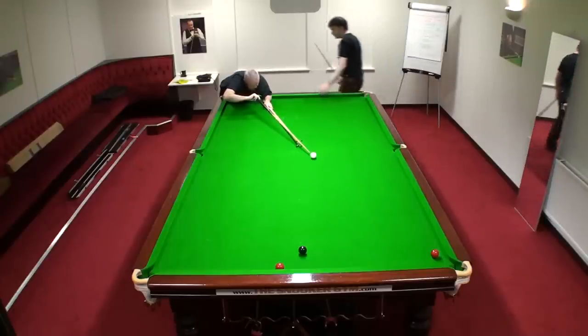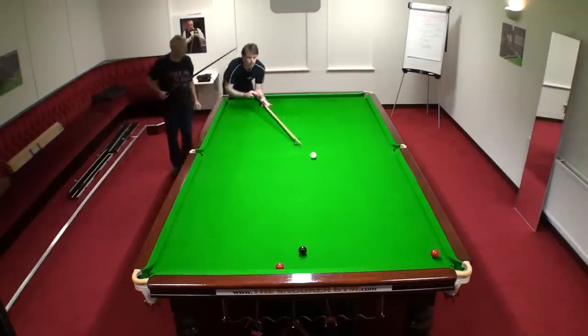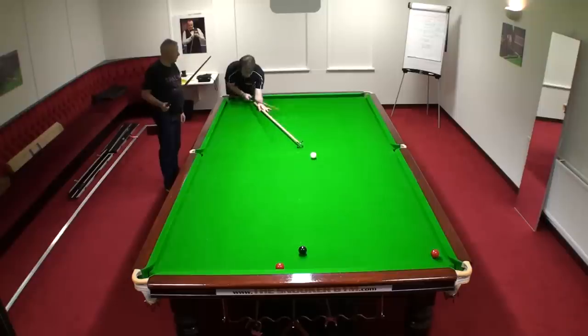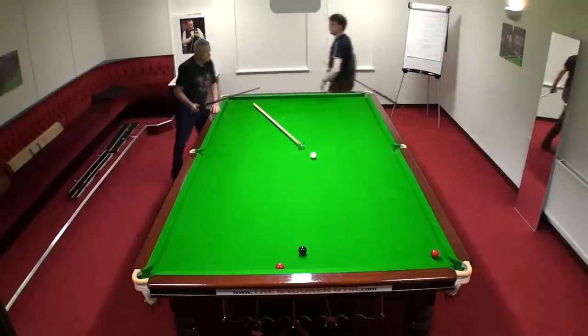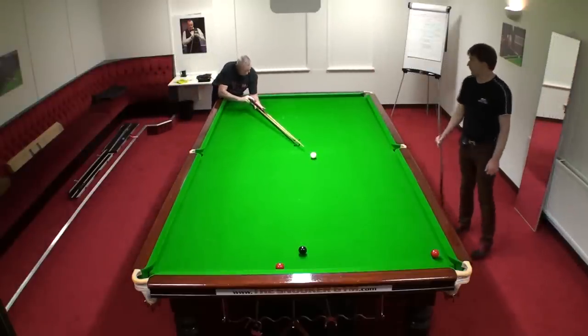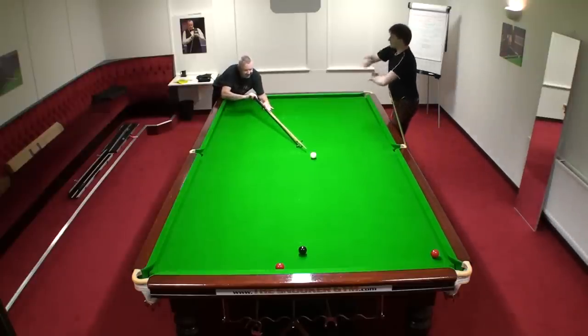Most players, most pros, have the end of the rest inside the elbow. Otherwise you end up doing this, and to relax you get too close — that's what I've done, I'm sure. So that's quite a nice reference. I've got some gorilla tape if you want to tape it to the arm.